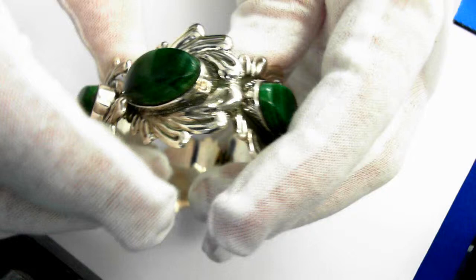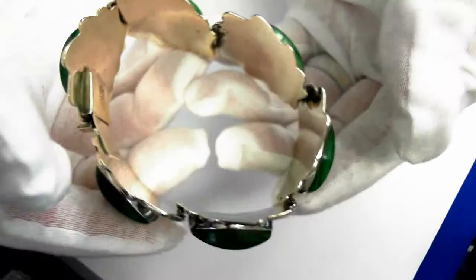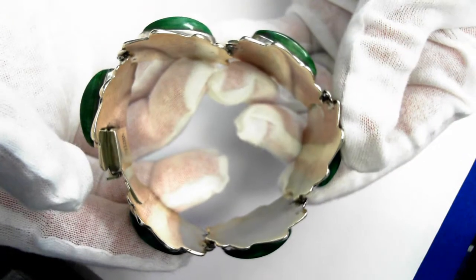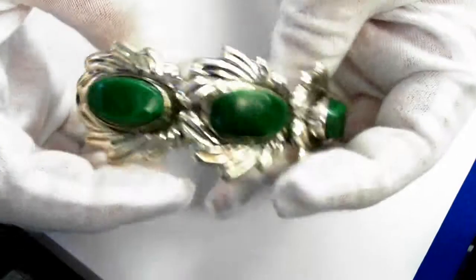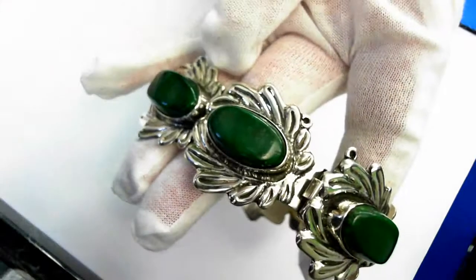Weighs 39.8 grams. The retail value is $430 to $700. Very collectible.